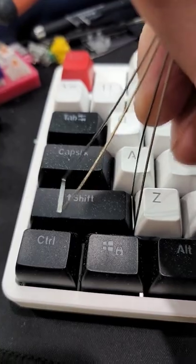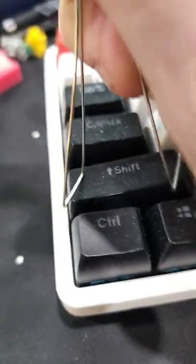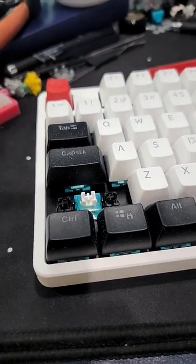The same thing would apply for a shorter key — put it in the corner, lift up, put it in the other corner, lift up, and it'll pop off. Hope that helps.